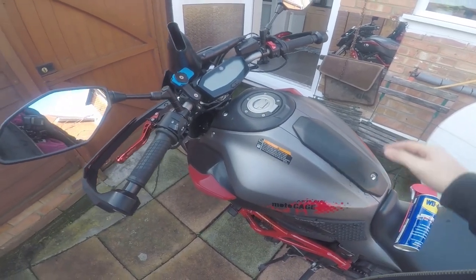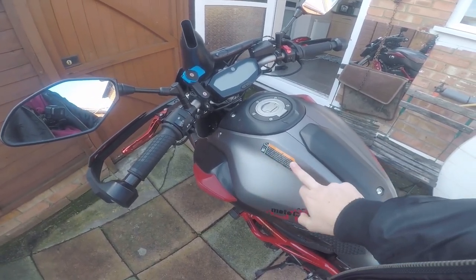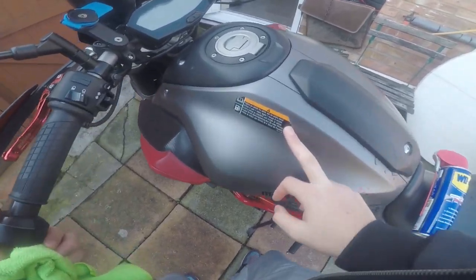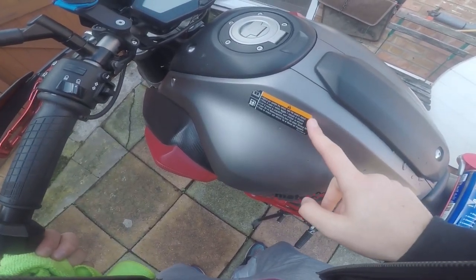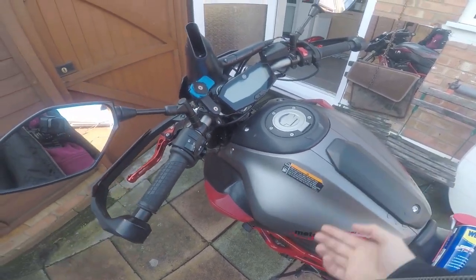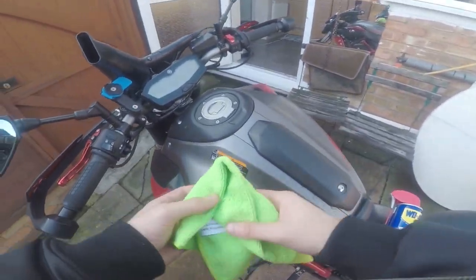Hello guys, I'm here with my MTO7 and today I'll be removing this ugly warning sticker. The previous owner tried to take it off and they've left corners peeled off. I just don't like it — it looks horrible — so I'll be showing you how to do it. All you need is...